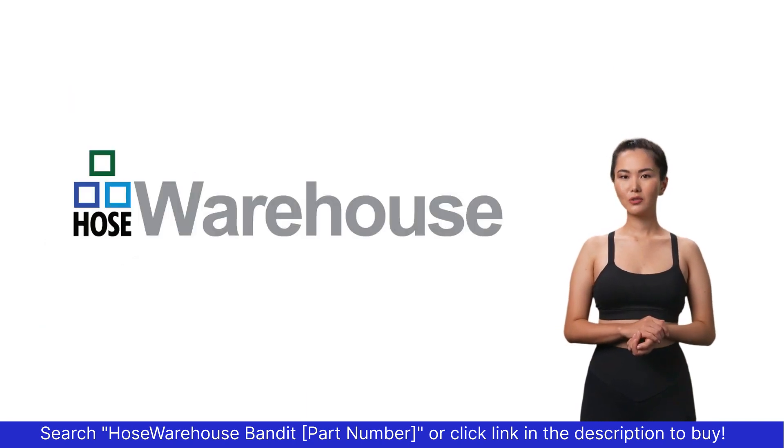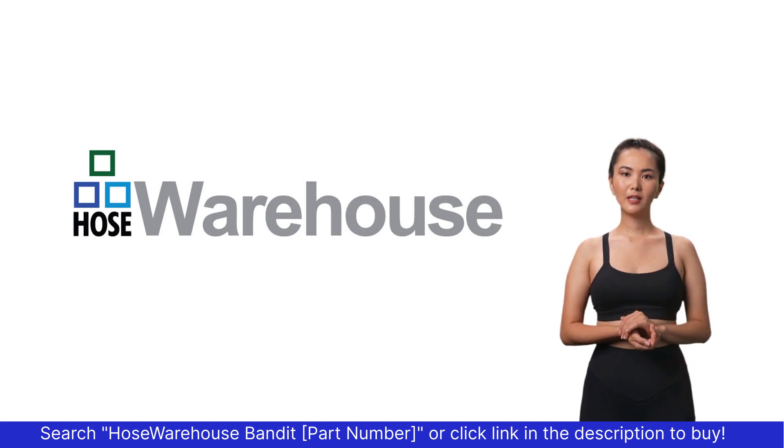For anything hose or hose related, hosewarehouse is just a click away. Thank you.